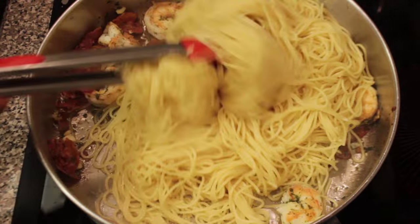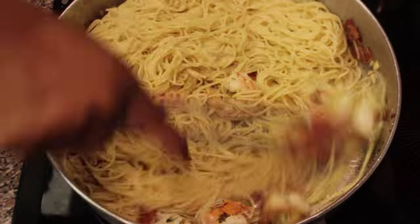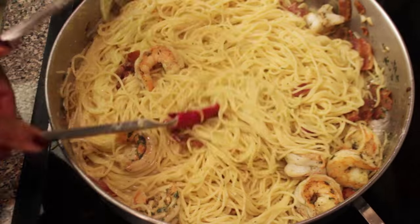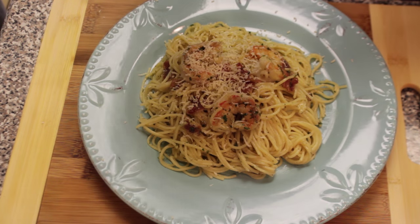Now pour our egg mixture over our hot pasta and stir vigorously. This will cook the egg mixture and give us that creamy sauce. Now it is time to plate it up, put a little more Parmesan cheese on top, and enjoy.